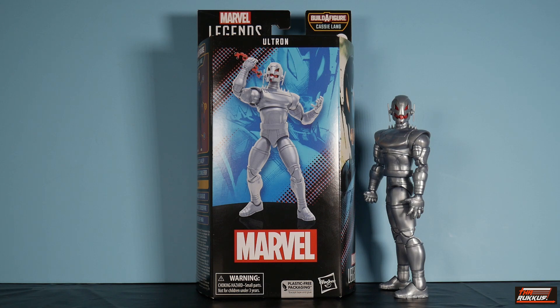This is basically a re-release, and the only thing different is the head sculpt, quite frankly, in terms of the body, and of course the paint application will be slightly different — we'll check that out when we get to it. Right now, looking at the packaging, you've got the digital render of Ultron on the front, behind it is some artwork of Ultron, with Marvel at the bottom and Ultron at the top. Since this is a comic-based figure, there is no reference to Ant-Man and the Wasp: Quantumania at all.